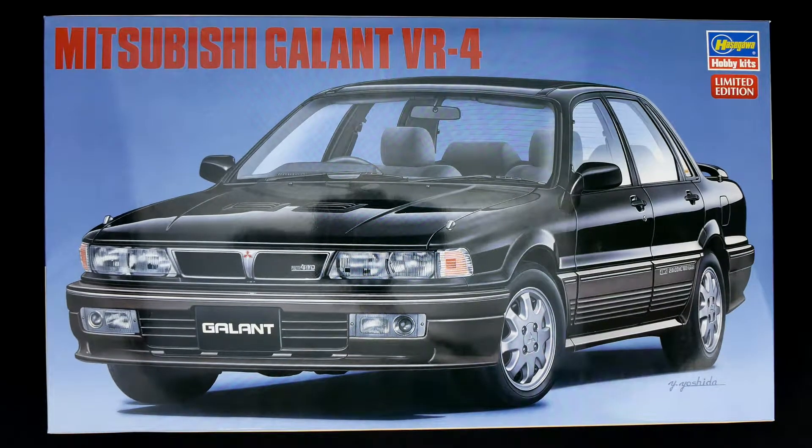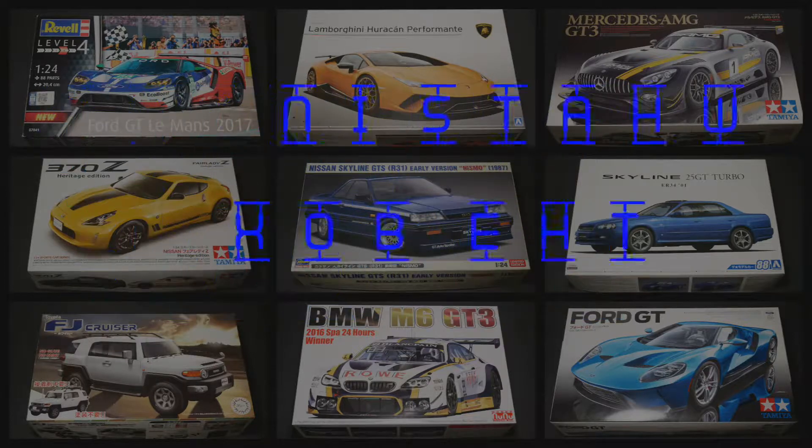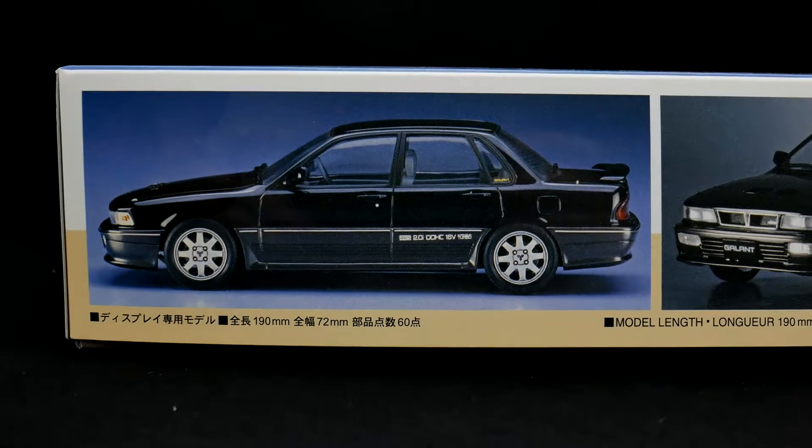It's the street version of the Mitsubishi Galant VR4 for today's video. Hey everyone, and welcome into the garage for today's What's in the Box. We're going to take a look at the Mitsubishi Galant VR4 from Hasegawa Hobby Kids. This is going to be the street version of this tooling.